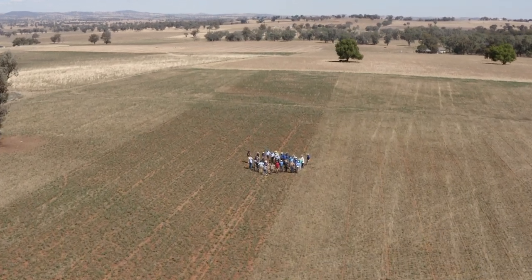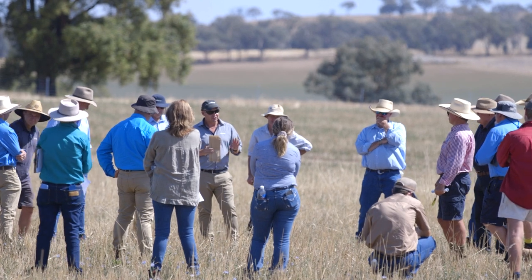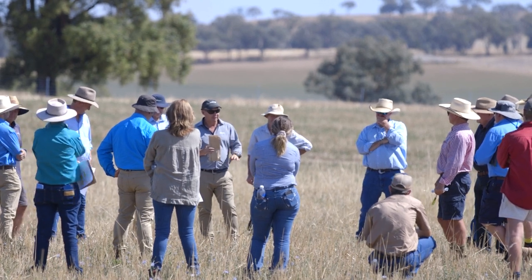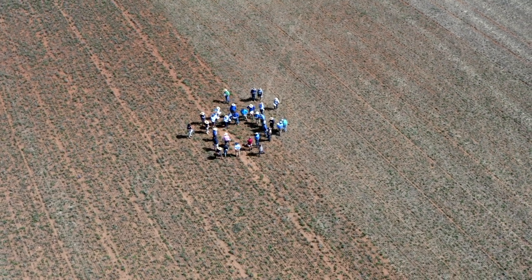My big message is that you really need to start monitoring and measuring your soils, understanding what your soil pH profile is like before you make decisions about whether you lime. And importantly, don't forget to start measuring those soils that you think aren't acidic — our work has shown that particularly the light clay soils, the red soils, there is a fair bit of acidity showing up there undetected.